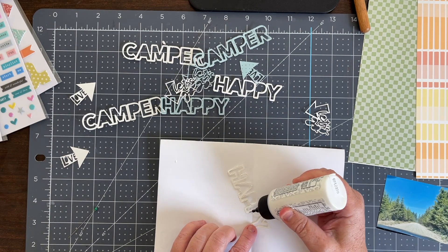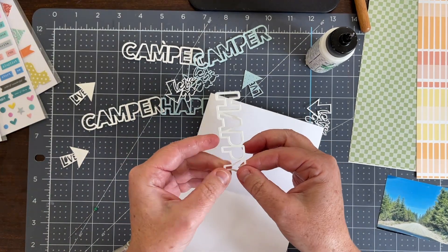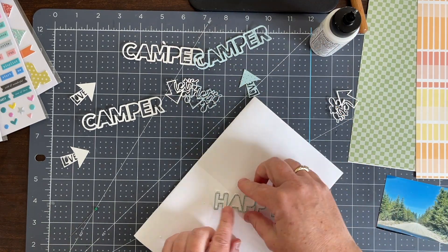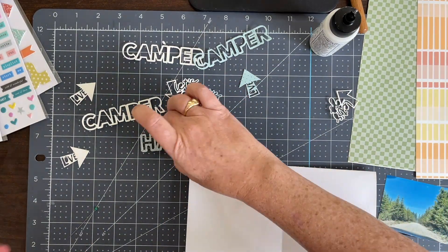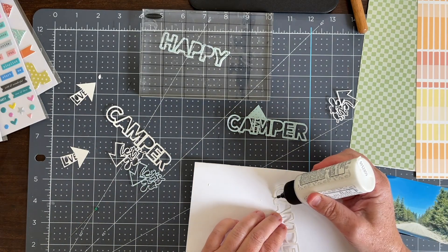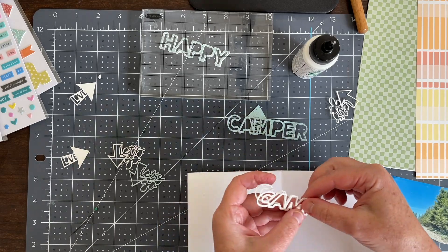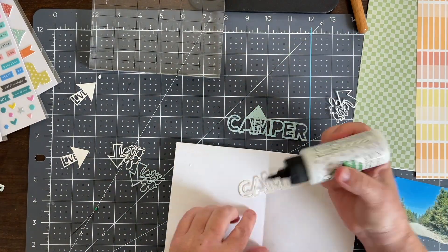I'm back having weeded all of my cut files. This is actually two different collections in the Citrus Twist shop — the Happy Camper and one of the summer collections. I cut out three different cut files: one's going to be my title 'Happy Camper,' and I cut three images out of each piece. The bottom two are white cardstock from my scraps, and the top one is from the Going Places collection paper, because I wanted to get a dimensional chipboard look.